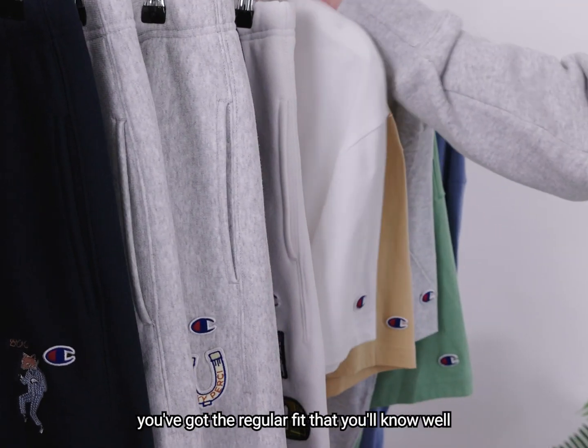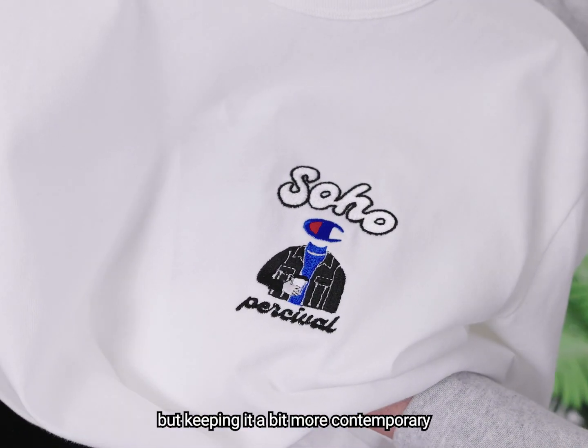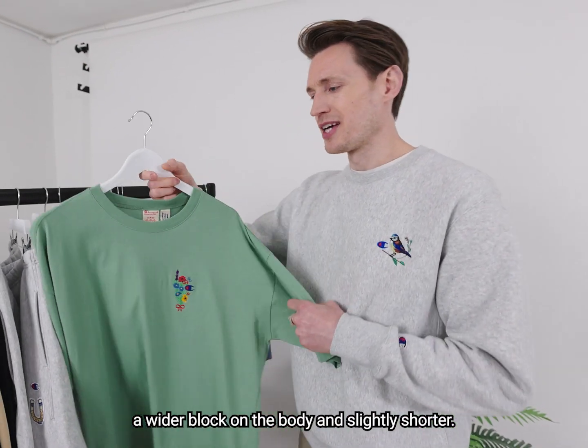Two shapes of tee this time: you've got the regular fit that you'll know well, but keeping it a bit more contemporary is the oversized tee, which is still 220 gram, but it'll have a dropped shoulder, a wider block on the body, and slightly shorter.